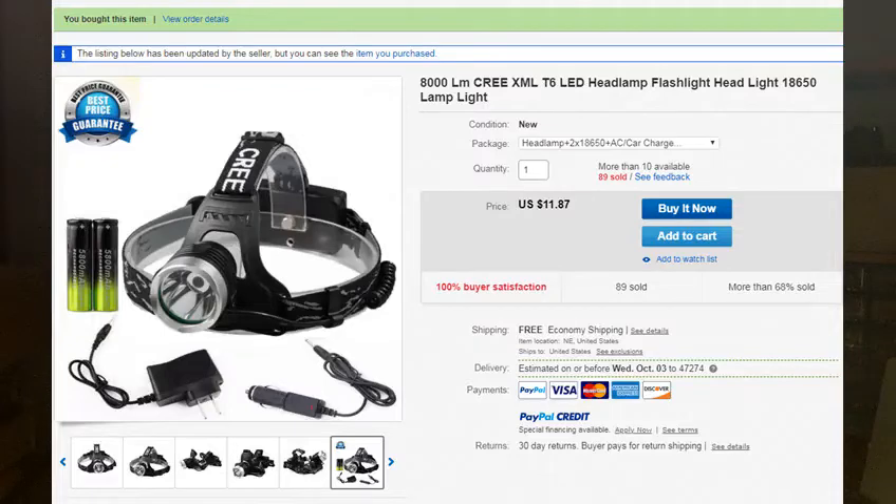He likes this headlight and I thought, well, I'll take a chance. It was $11.87, I think, with the battery pack and all the stuff to charge it. Looked like a good one and he seems to be very happy with it, so I thought I'd give that a shot. I'll flash a picture of that on screen. That's a US seller, by the way. I'll put a link to that in the description if I can remember it. I'll link to something, somewhere.